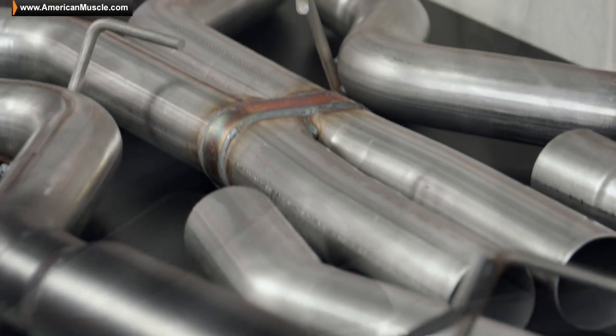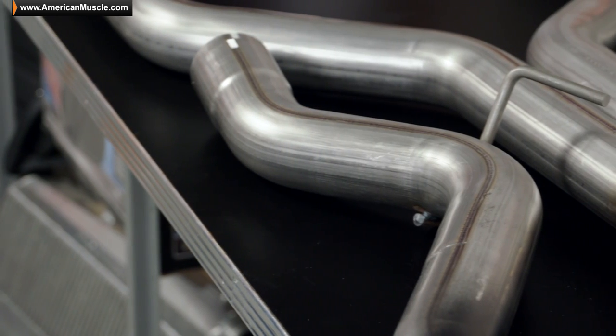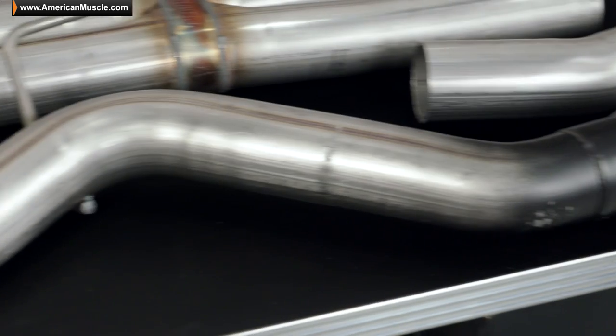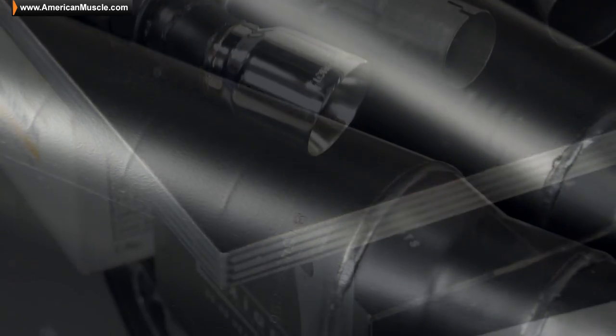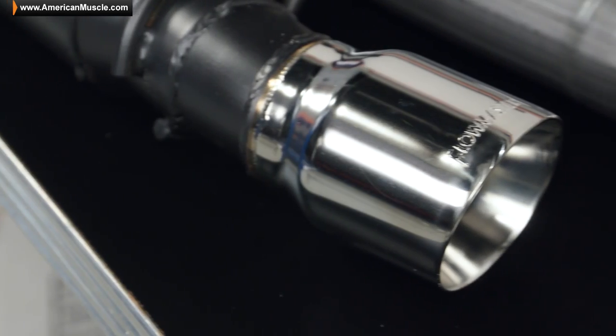Getting into some of the details here with the Flowmaster Outlaw Series cat-back, you're going to find a full 100% stainless steel construction throughout, 3-inch mandrel-bent tubing, in addition to these Outlaw Series mufflers here, which are done up in the Flowmaster traditional black. Finally, 4-inch slash-cut tips here embossed with that Flowmaster logo.